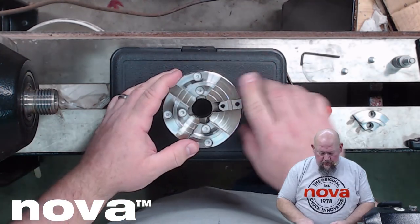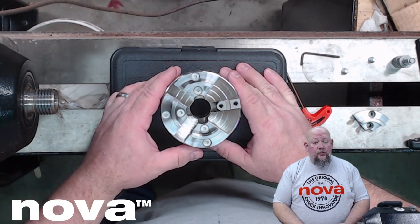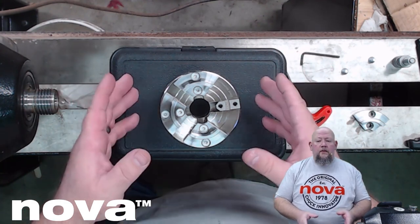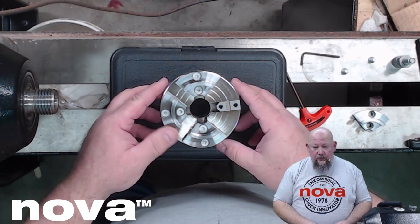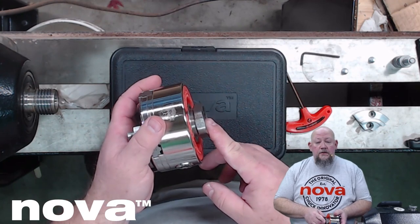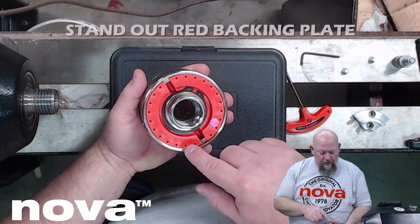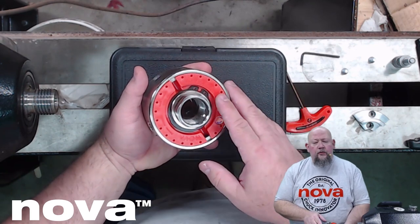Here is my Nova SuperNova 2 Pro Tech chuck. This chuck line comes in the SuperNova 2 as well as the G3. You can get them as standalone chucks or in a variety of chuck bundles, just like you've always been doing with the original lines. This one happens to be an insert chuck, so I grabbed one of my inch-and-a-quarter by eight inserts — I've already got that seated and locked down. New with this chuck: they've actually changed the color of the back plate to red, which goes along with the Nova logo branding.